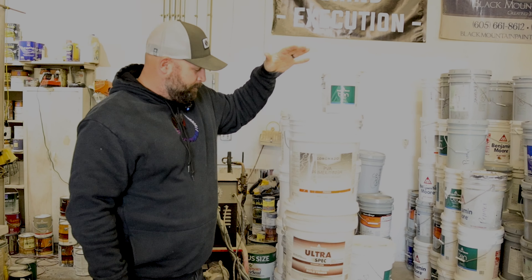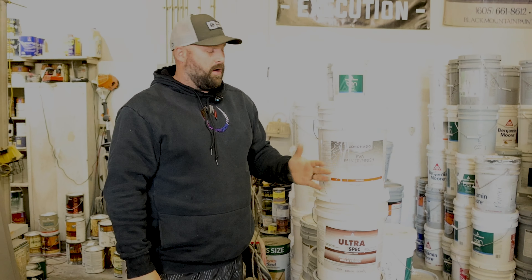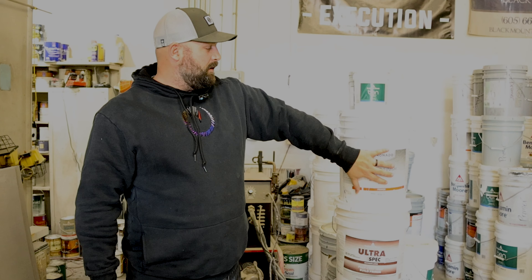This is Coronado. It does not carry the Ben Moore name, but we get it from our Ben Moore rep. It's a very nice primer. If we were gonna prime inside and there were no huge issues — no masonry or anything like that — we'd use this. We got a red wall, we're gonna put a nice thick coat of this on, then two top coats. This basically does the job of a normal primer. It's just a PVA primer — really basic, really cheap.